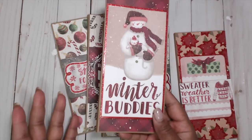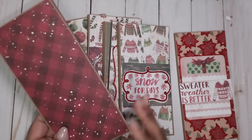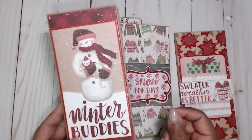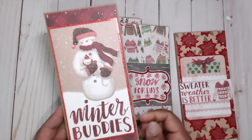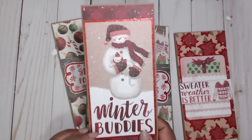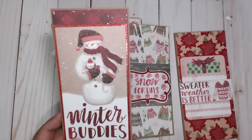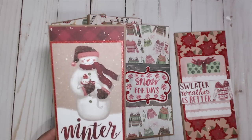Decorate the front as elaborate or as simple as you want and you're done. This is an easy and inexpensive craft. It uses one 8.5 by 11 sheet of cardstock and one 12 by 12 sheet of paper, and it's a great way to use up your stash and get rid of those Christmas papers you don't want to hoard over to the next year.